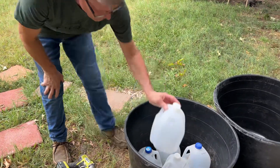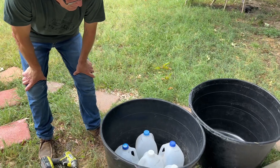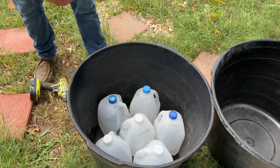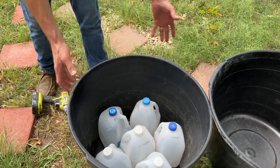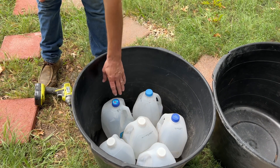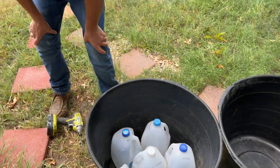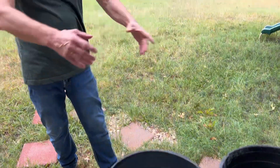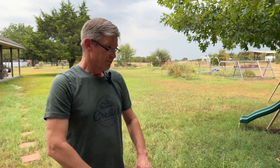How many milk jugs do you need for the mineral-size tub? Well, some tubs are wider and shorter, some are not as wide and taller. This one took six or seven jugs. We've got a red one over there that's going to take about the same amount - the tub is bigger but shorter and wider. So it's going to depend on the volume inside the tub.